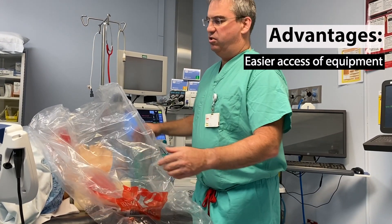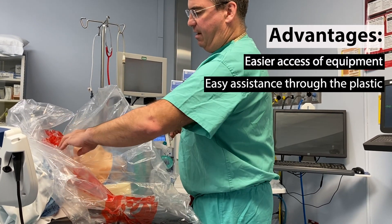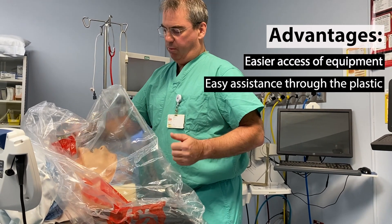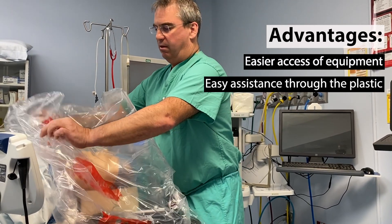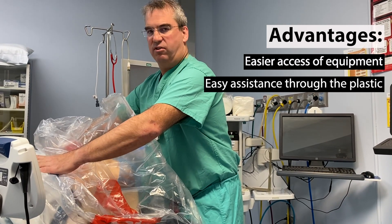The second advantage is that once the patient is draped, another provider without getting contaminated can help you and assist you easily through the plastic. They can see what you're doing — they could give cricoid pressure, pull on the lip, pull the stylet out, and everything here would be contained. They're also advantageous because they can use the plastic, which is clean, and listen for breath sounds.